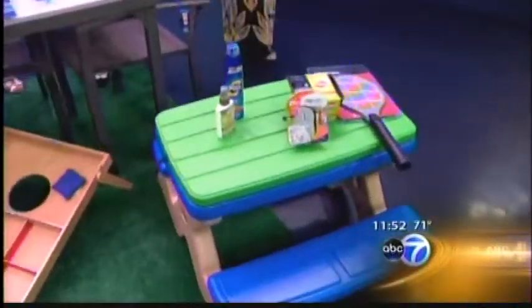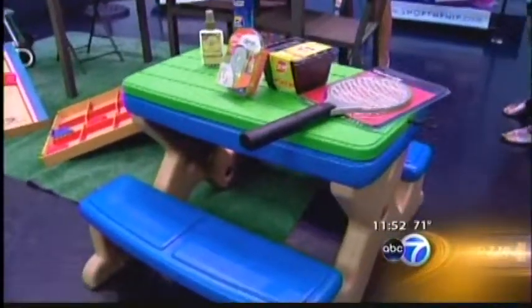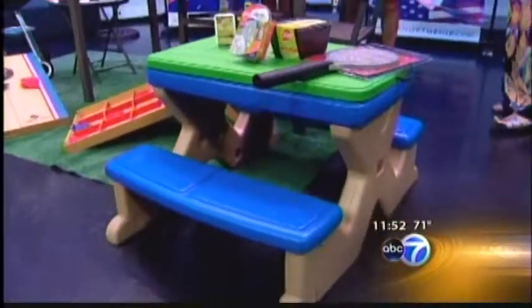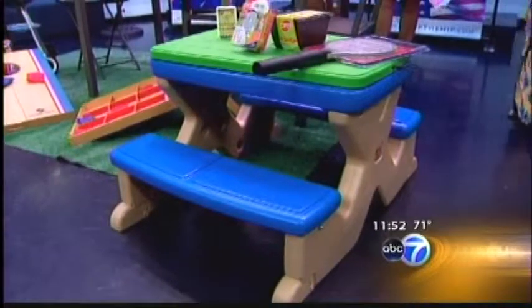If you need seating for kids, you don't need seats for every child. This is $69, it's Step 2, and it's at Target. It also doubles as a sand and water table — really versatile.